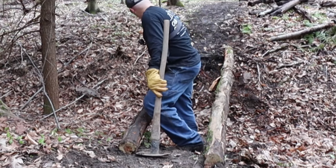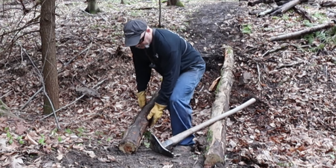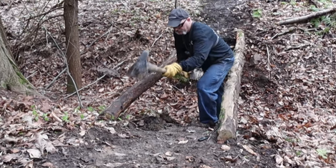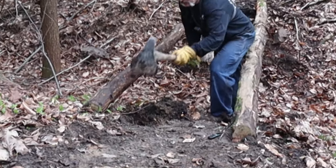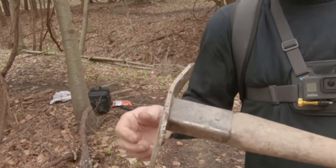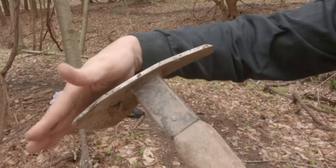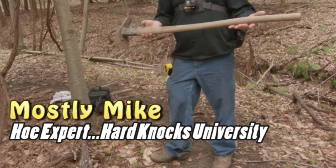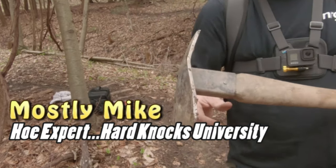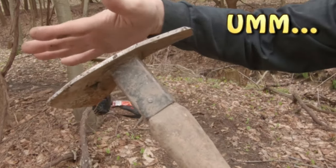I also brought my rogue hoe. If you do any trail building, this tool is a workhorse. It is probably the best thing aside from an excavator for digging shelves and benches on hillsides. It comes in many variations, but I prefer this one because it has a narrow cutting edge on the opposite side so you can penetrate thick roots. This is actually a disc arrow from a farm — they're made out of really tough material.